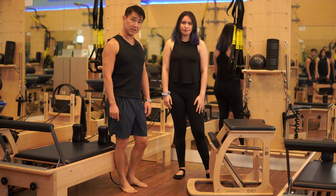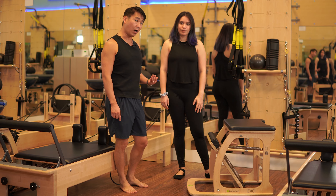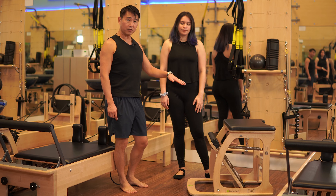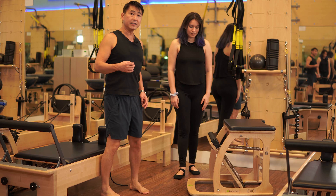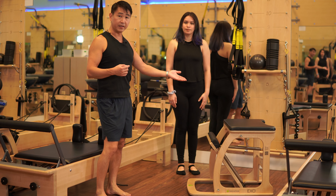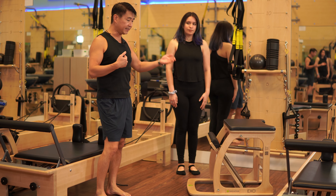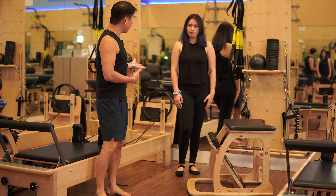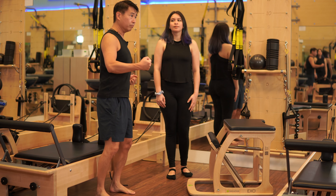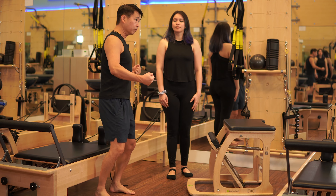Footwork on the chair, standing. Now we finally come off of the chair and we're going to be interfacing with the chair in a standing position. This is harder than sitting down and doing a seated footwork. The advantage is you're actually going to be working with the human body kind of like how it actually locomotes through space, with the foot on the ground.